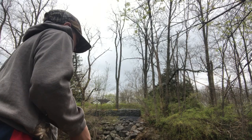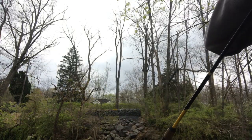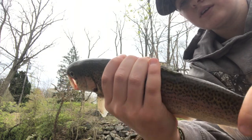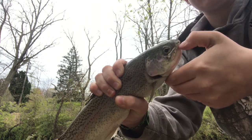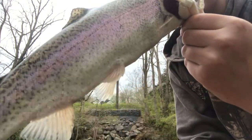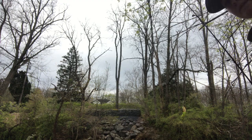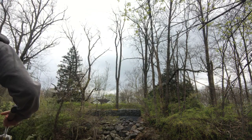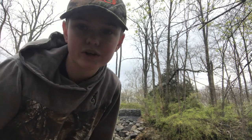Let's see if we can't get one. This is a good-sized trout! We're gonna put her back in the water — that's a good trout. Let's see if we can't get any more of those.